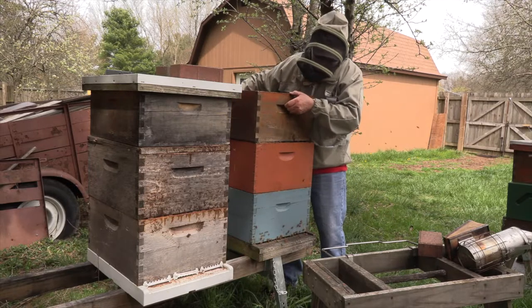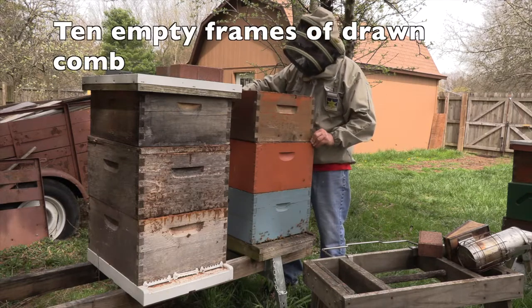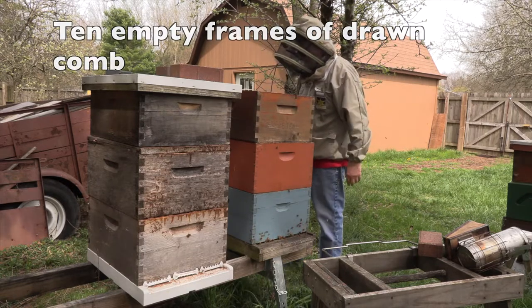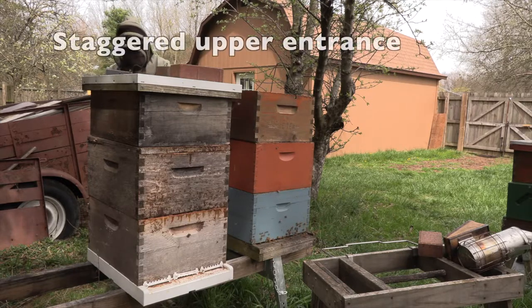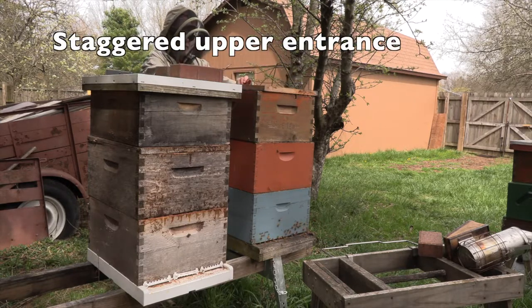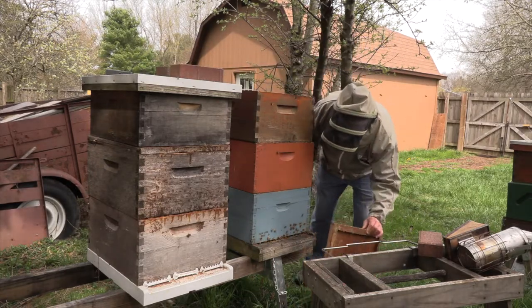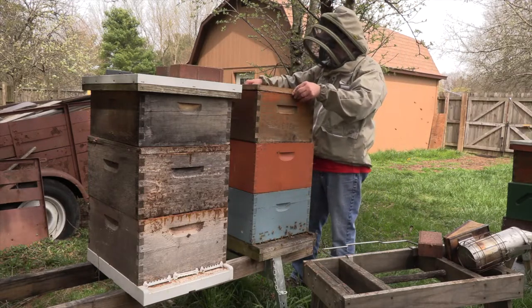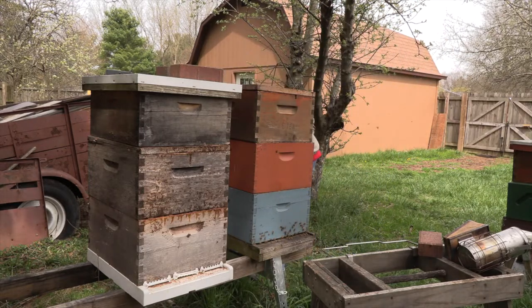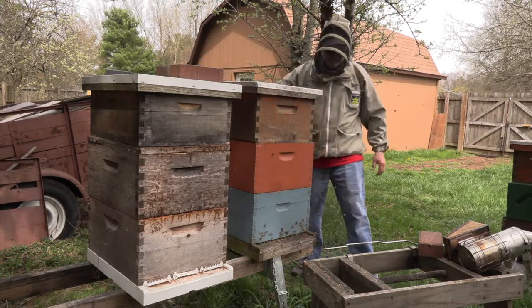I always have to think about swarming. The queen is two years old and they're already crowded, so I'm going to add another deep. When I kept bees in a warm climate we'd stagger the upper equipment a lot — I still do it here in Ohio. I'll leave a space pushed back slightly between the middle and the upper deep so the bees have an entrance there.